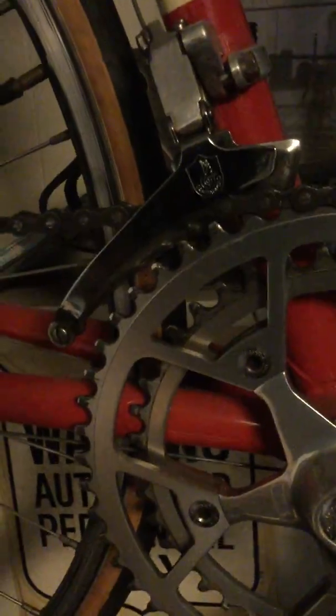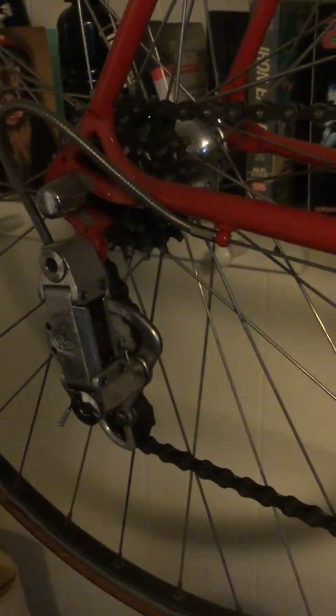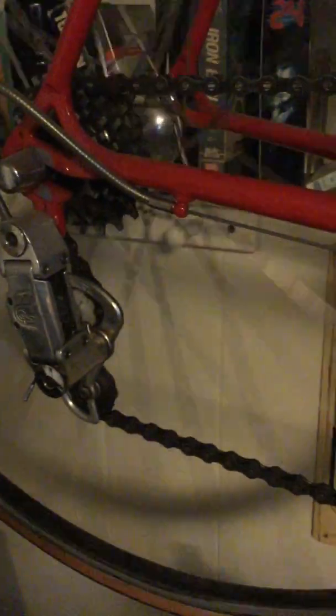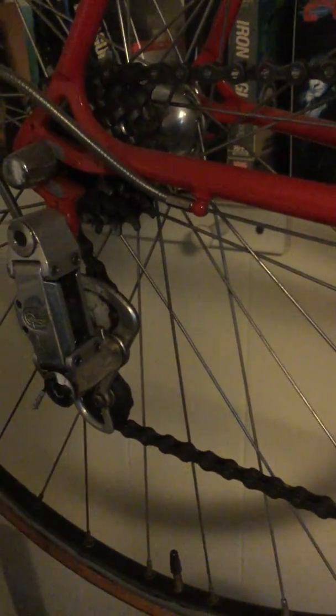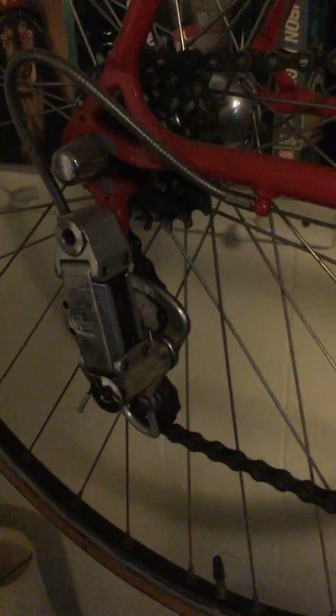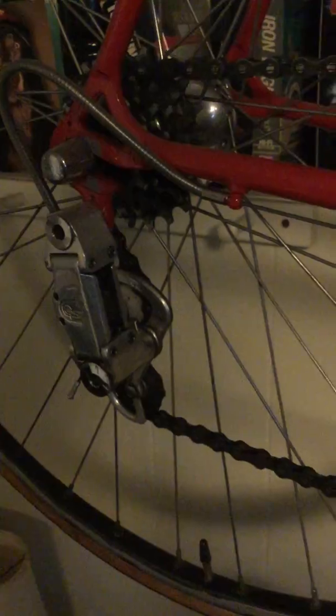There are certain things you expect to wear out — brake pads, things like that. The problem with the pulleys is that if you wear them out, you can't get new originals anymore. So if you've got vintage Campy stuff on any of your bikes and you put any miles on it, it's worth replacing those pulleys and keeping the originals aside.